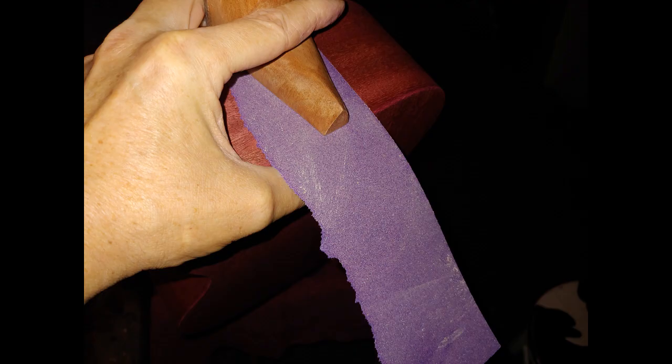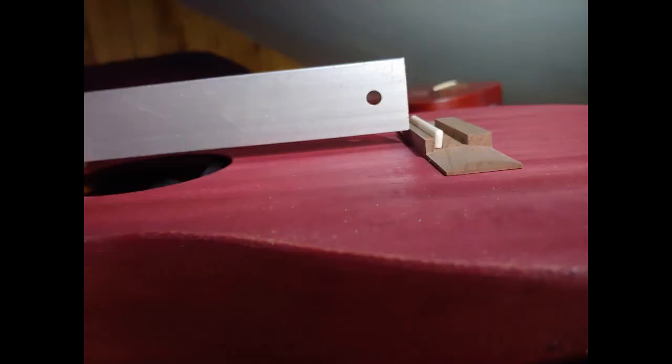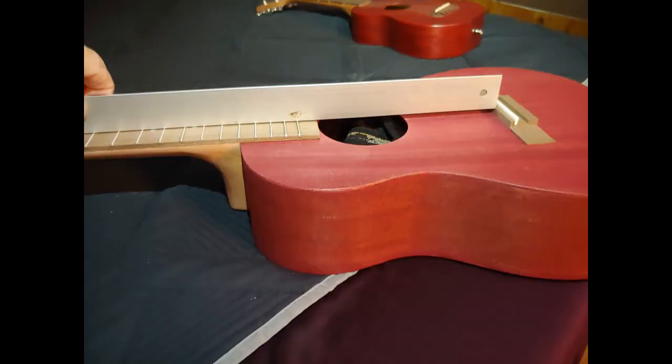What the sandpaper's for is you sand the back of the neck and it angles the neck back so you can get the right angle for nice low action. As you can see, it's coming just about level with the top of the saddle — the top of the bridge — and that's where you want it. If it sits too low you end up with really high action.